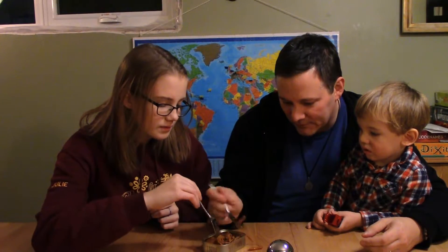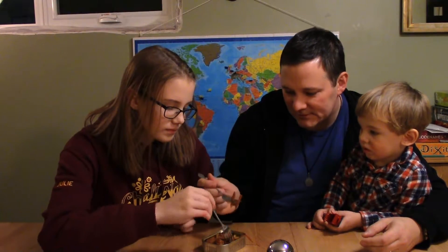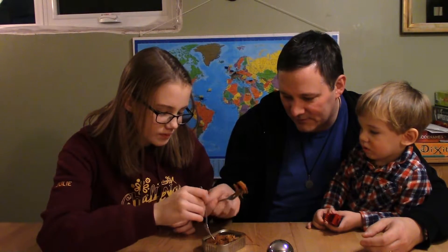I can't say I've ever had eel before, so this is going to be a new experience for me. There's lots of it, that's for sure. Smells fishy. Smells like fish bacon with a bit of maple syrup.